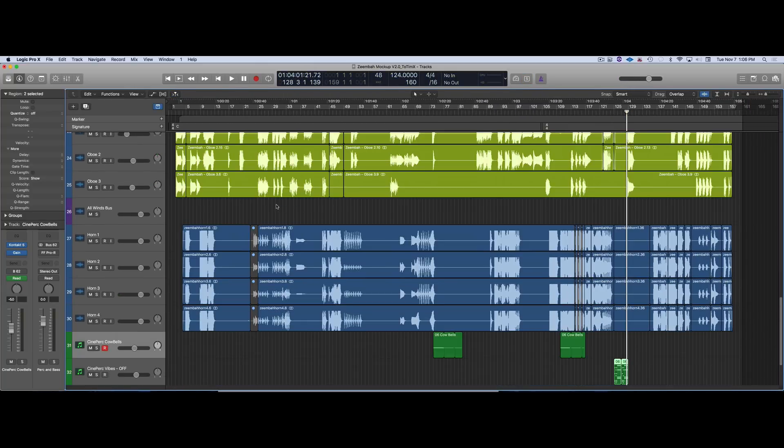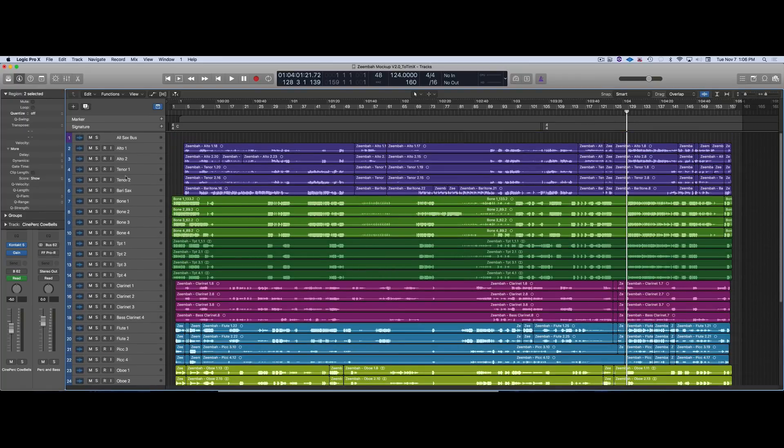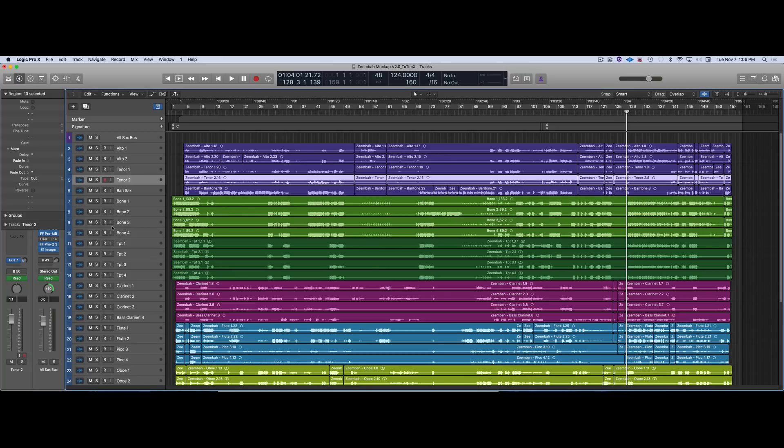When I was ready to stem, since I knew Tim would do a much better job with the reverb, I turned off all the reverb and bounced everything out. If you're working with a mixer, give them a reference demo — unless you totally trust their judgment — and then take off what you did so they can do it themselves. Screenshots also help.